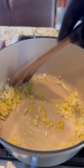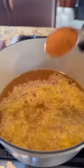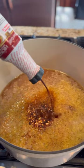Dice up some onions and press garlic. Hot pot, oil down — you know the rules. After sautéing the garlic and onion, add the vegetable stock and a little water.